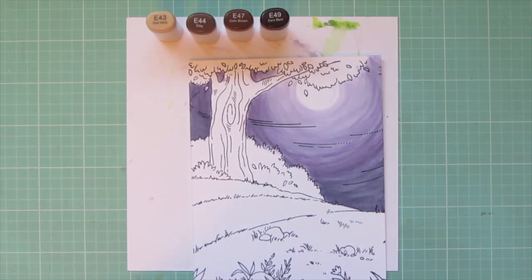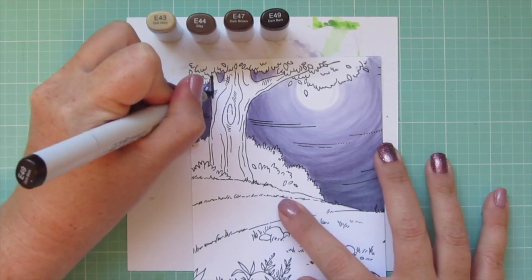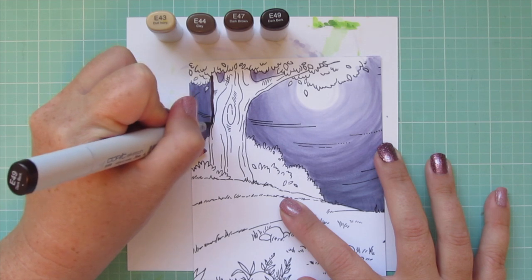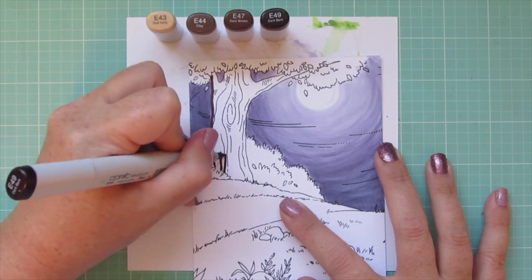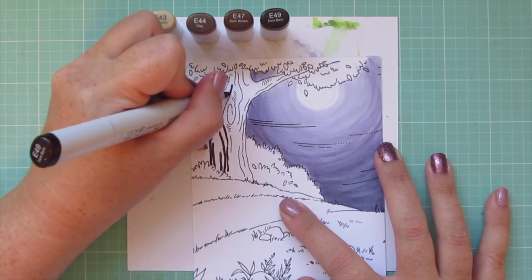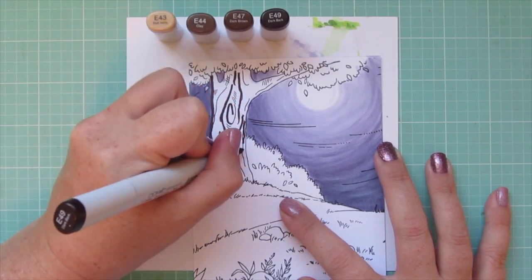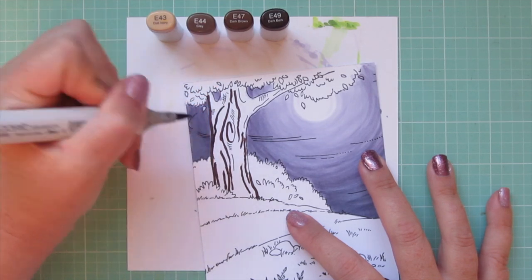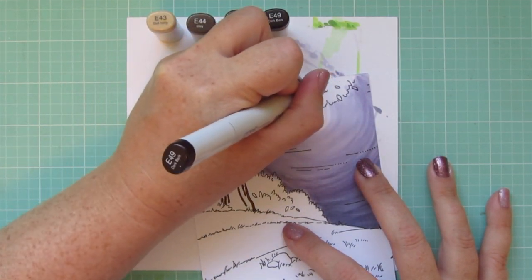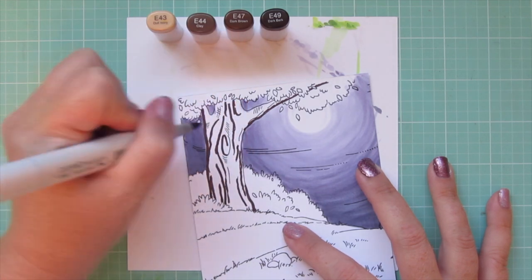For the tree I'm using E43, E44, E47, and E49. That E49 is my darkest marker — I'm adding a little shadow on the outer edge on the left to create that look of roundness, and also outlining all of the lines that the artist has drawn to give texture and rough up the bark a bit. That's going to give a lot of depth. I just love the way she has drawn this image, giving you so many little areas to add nooks and crannies of dark and light color.